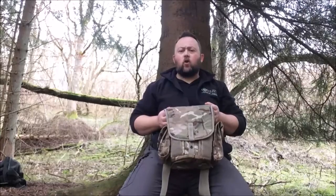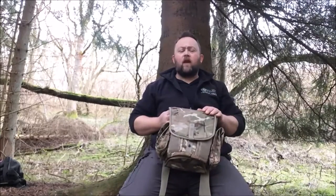The bag itself is constructed from 1000 denier nylon corduroy, which makes it really abrasion resistant, water repellent, and absolutely bombproof. Military surplus kit is actually built to last and it does the job extremely well - it's simple, robust, and cheap. It's fantastic stuff for bushcraft. I love military surplus kit and I've got quite a lot of it.